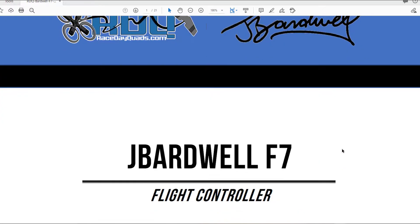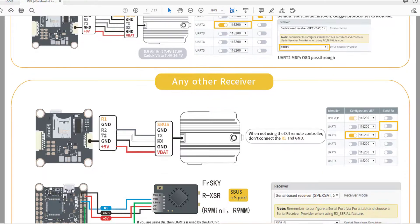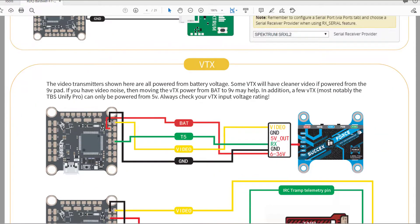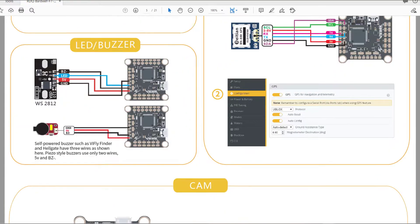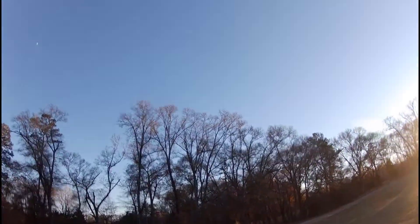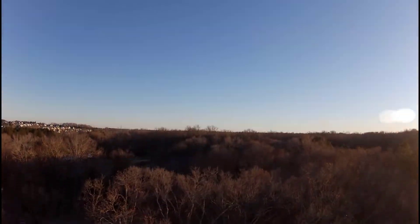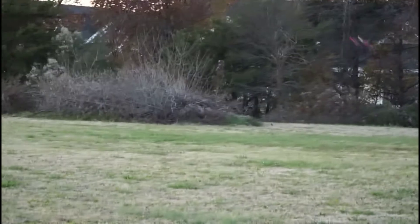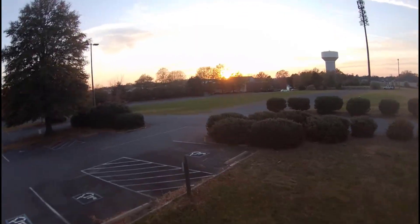First, this is an easy flight controller to solder on. The pads are gigantic compared to other boards, which really makes it easier, and that is a big bone of contention with beginners as soldering is probably the single hardest part of the whole build. Number two is the directions — the directions were written by Bardwell, and he's definitely an authority in the field with a solid grasp of the English language. If you don't think that's a big deal, you've probably never tried a build that was just directly translated from Chinese to English — not very useful. So is this a great choice for beginners on their first build? I'd have to give that a resounding yes.